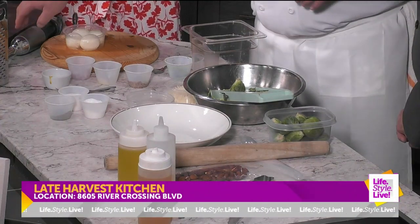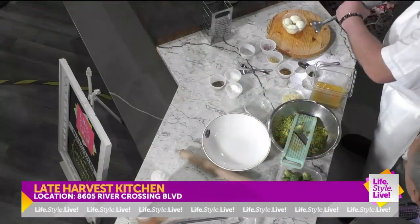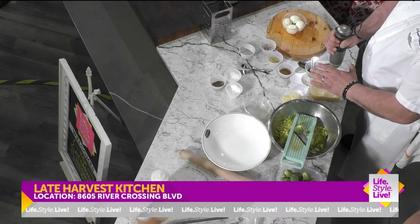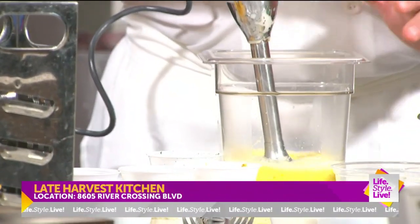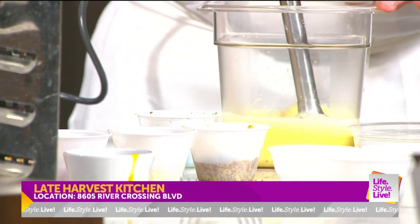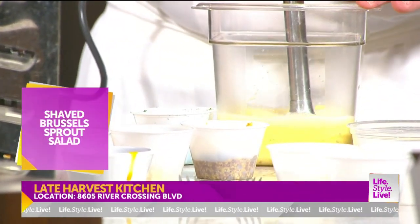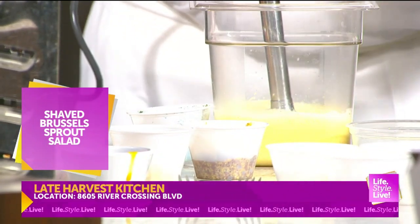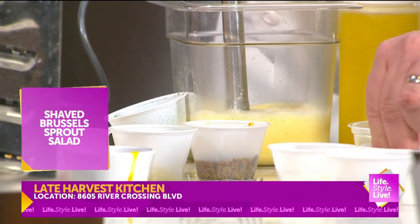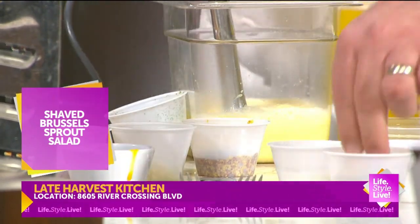I've got my hand wand right here. These cost about 25 bucks at the store — sometimes they last a month, sometimes they last two years, it's kind of a crapshoot. I have a mini one and it actually just expired on me. But it's so fun to do for dressings, makes it so easy. Super handy — I froth coffee with it.